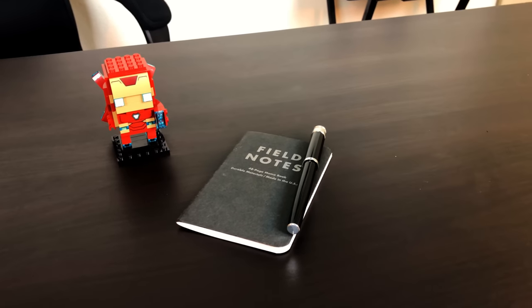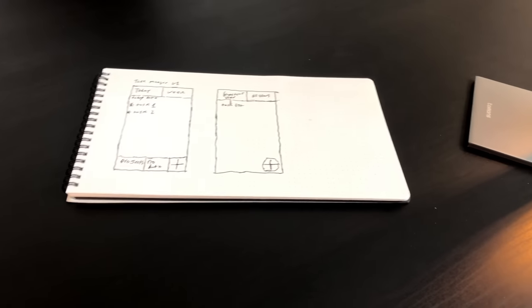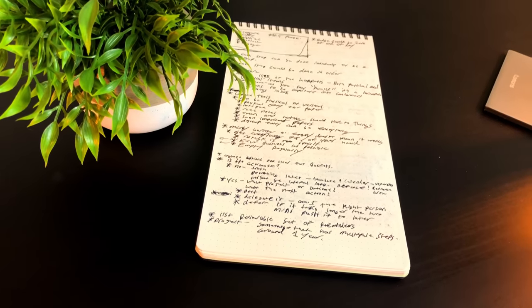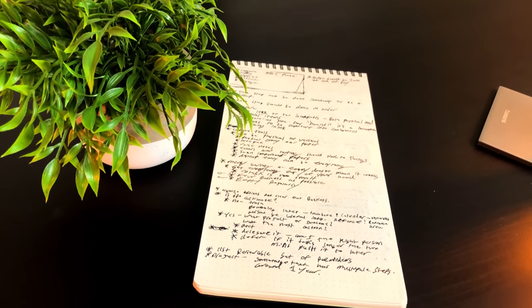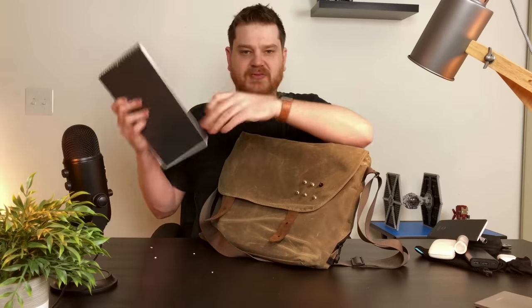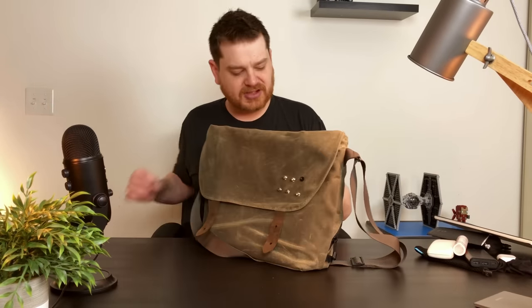I keep a Field Notes notepad and a fountain pen - it's the Retro 51 Tornado. I'll make sure I link to all the stuff I talk about in the description below. This is the notepad from Studio Neat. I'm just a sucker for nice notepads, just like nice bags. It's really nice paper. I like using these notepads for editing notes - when I'm editing videos I write down all my notes and keep working on it.